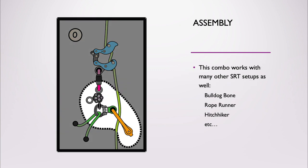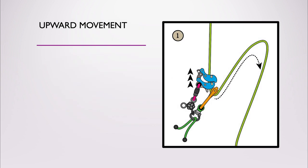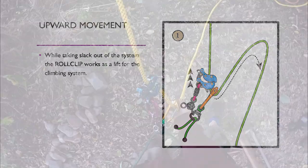So this is the crucial part of the turning point. As mentioned before, this turning point works with other climbing devices as well. While taking out slack of your system, the Roll Clip A works as a lift for the climbing device or climbing system.